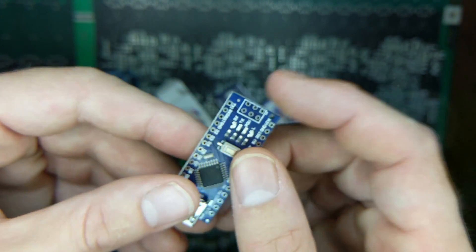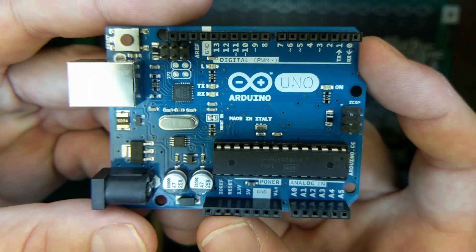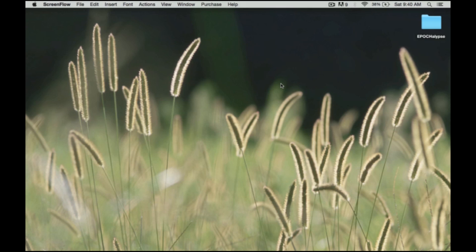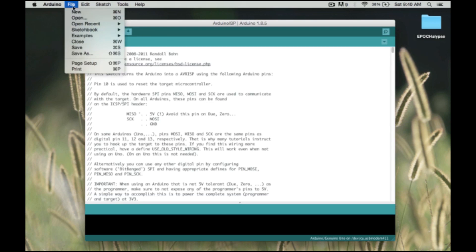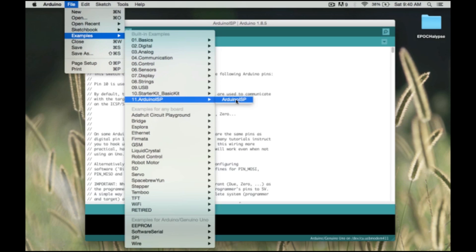In order to program it through SPI, we're going to use an Arduino UNO board as an ISP. Let's get the UNO set up. I have a fresh install of Arduino here. Basically we need to load the Arduino ISP sketch onto the UNO — go to File, Examples, Arduino ISP, and that's where the sketch is.